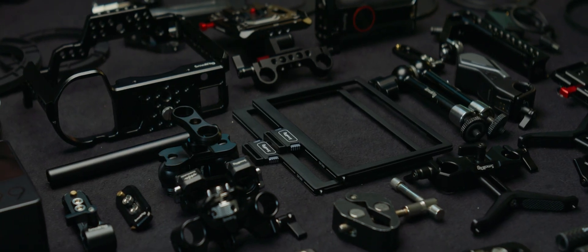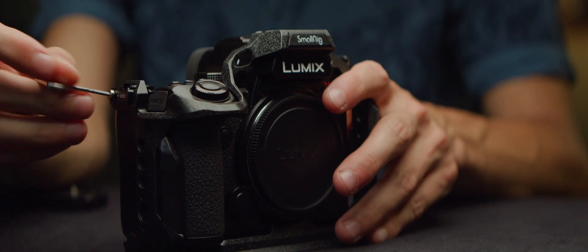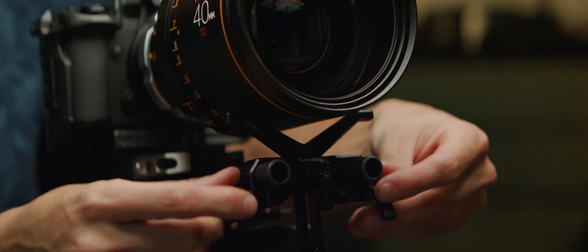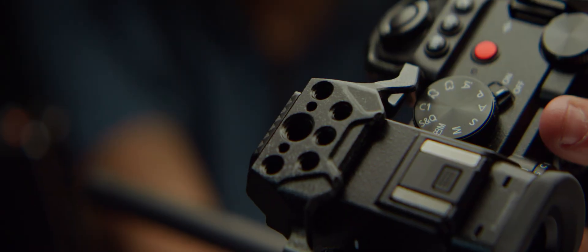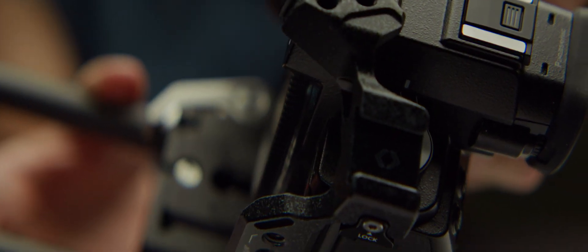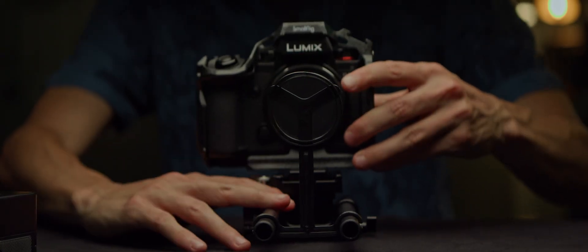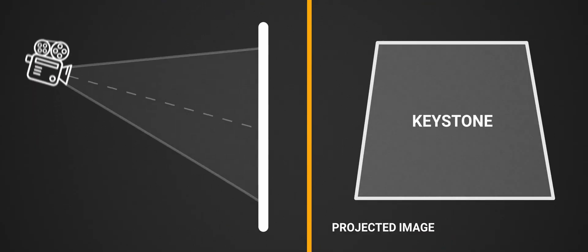I've been buying SmallRig parts since the very beginning of my career. Their parts offer great flexibility and room for improvisation, which is key when it comes to anamorphics and low budget. I'll talk a bunch about adapter-related topics too, but know things are easier with full lenses. In this first episode, we'll talk about fine-tuning your rig with small tweaks that provide sensible improvements, such as locking your alignment, the keystone effect, and more.